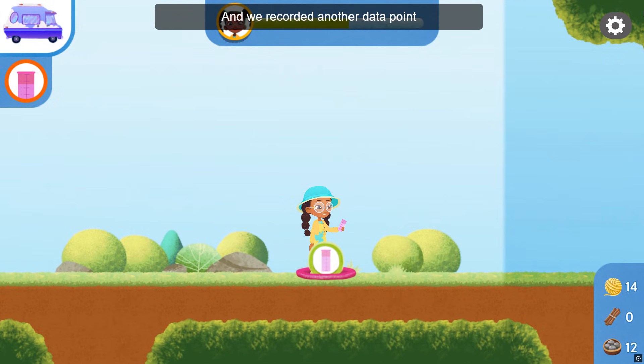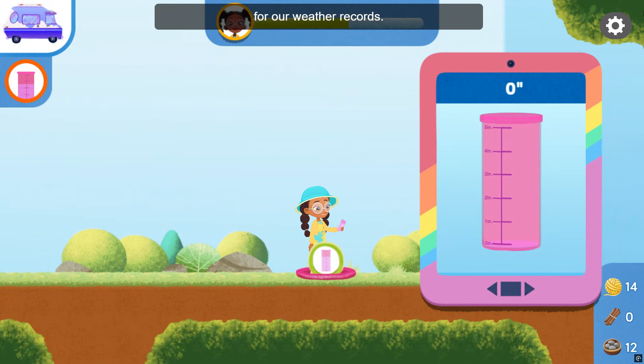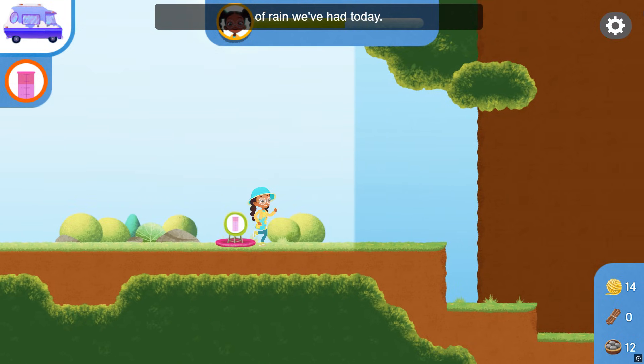We made it! And we recorded another data point for our weather records. I'm using my rain gauge to measure how many inches of rain we've had today.